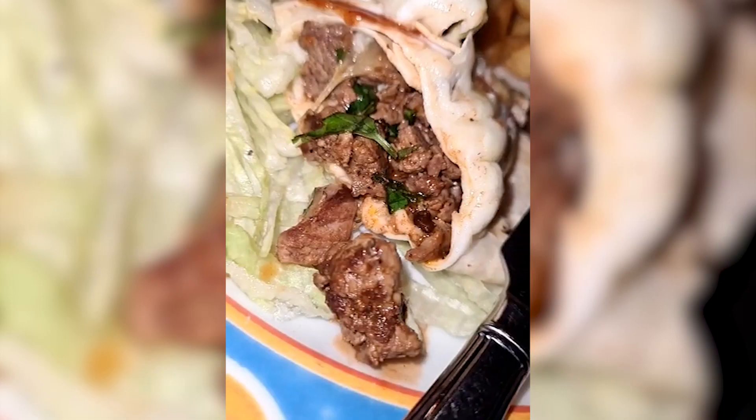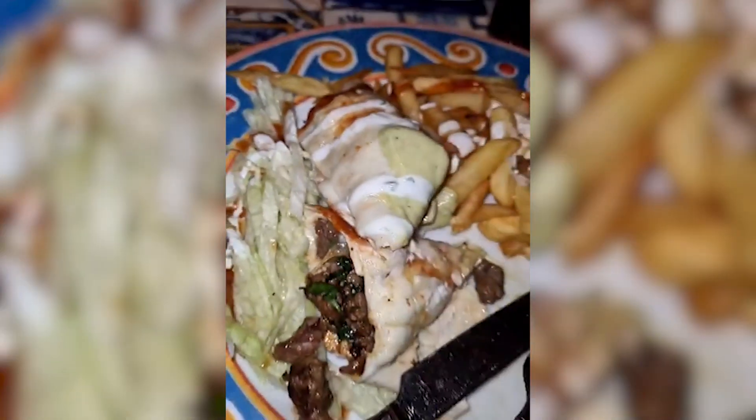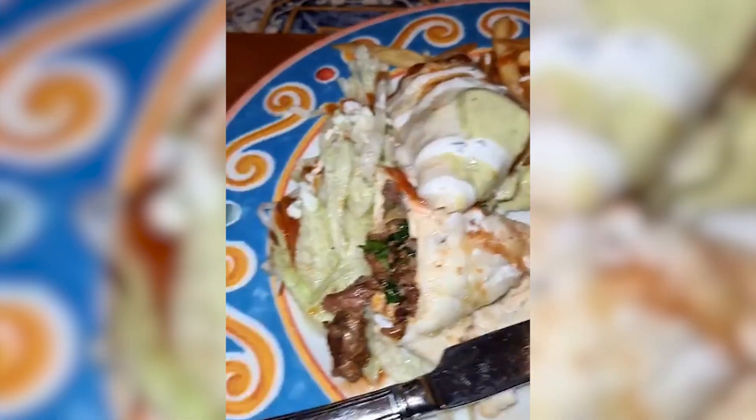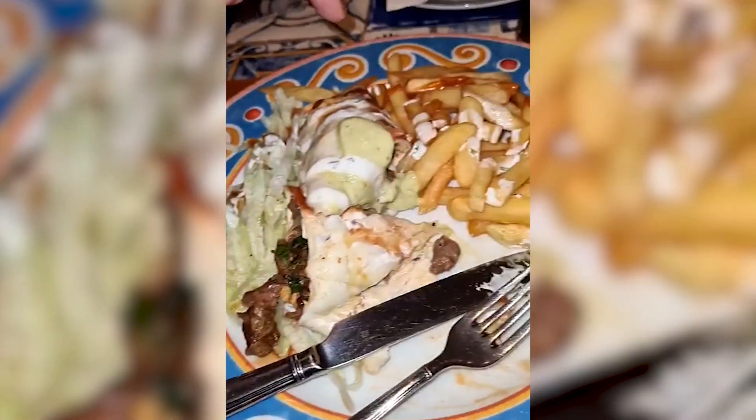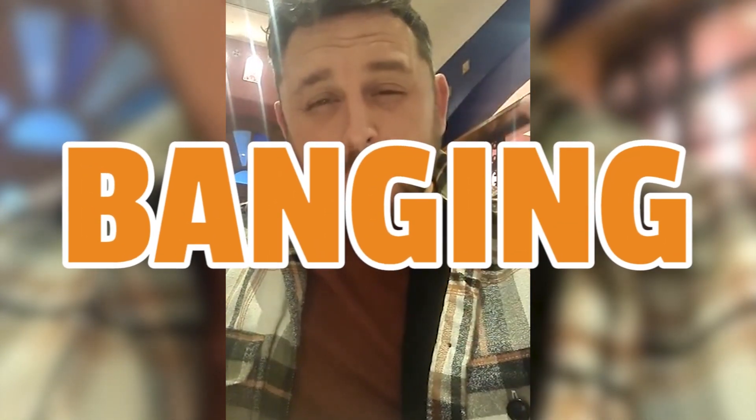Really nice. Look at that — the burrito is absolutely packed with beef. Then on top you've got the guacamole, the sour cream, a side of lettuce, and a drizzle of barbecue sauce over the whole meal. Some of the beef is soft, some of it's a little bit tougher — it's all covered in the seasoning. Banging. That is a good burrito. I'm going to go and finish the food.